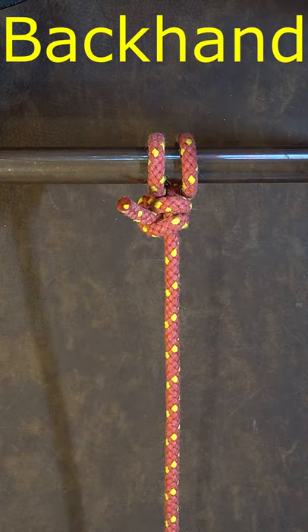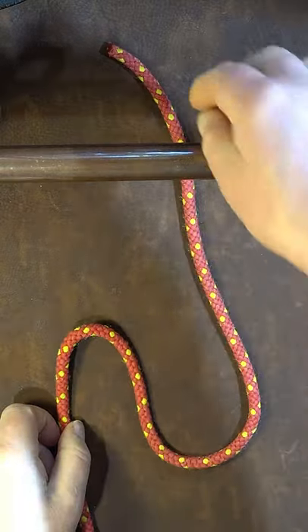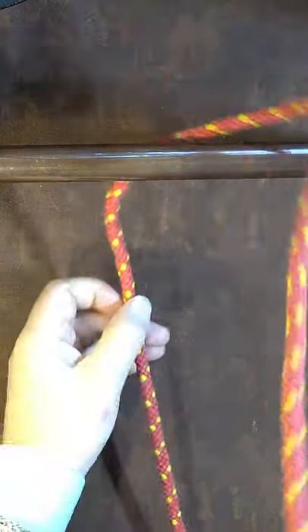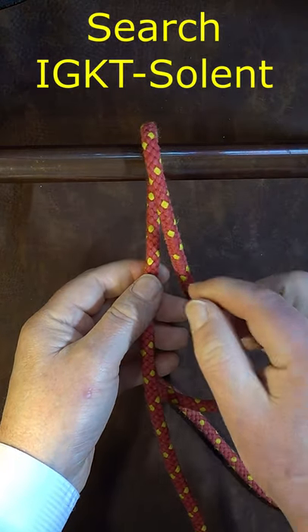How to tie the backhand hitch. Take your working end and pass it round the back of the object and bring it over so that your working end is on the right hand side of your standing end.